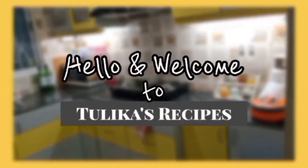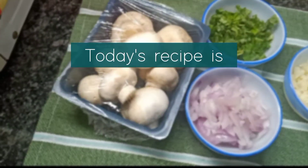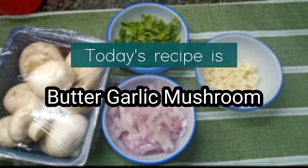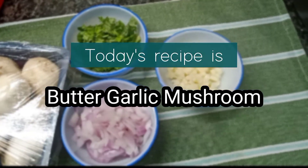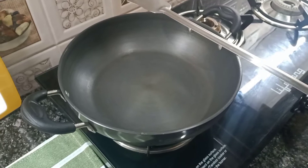Hello and welcome to Tulika's recipes. Today my recipe will be Butter Garlic Mushroom. This is a very amazing dish. Let's start making it.